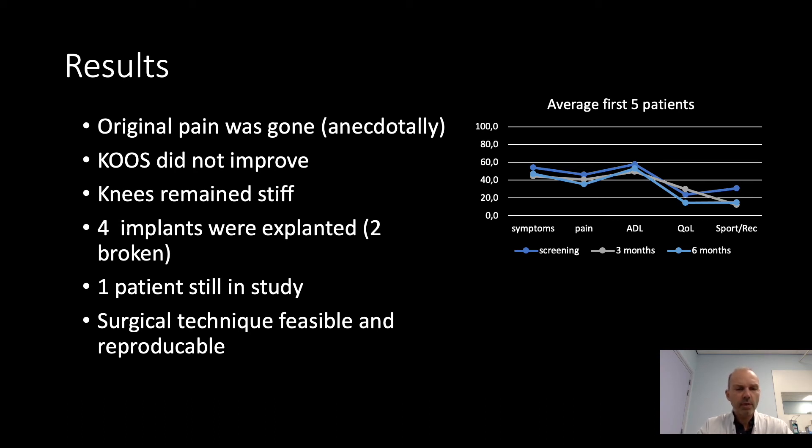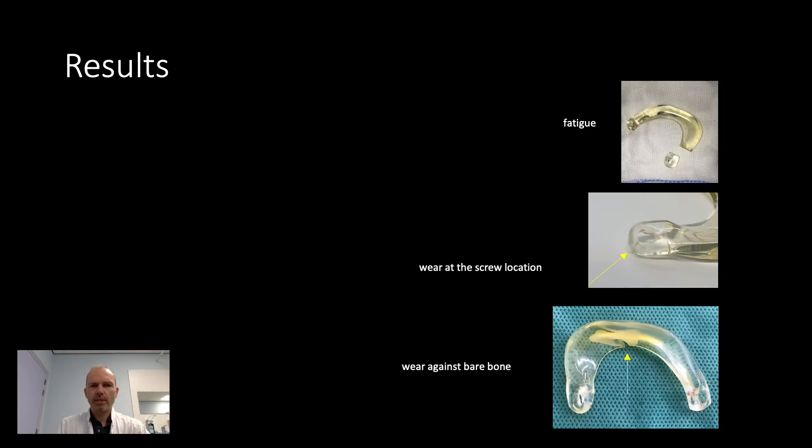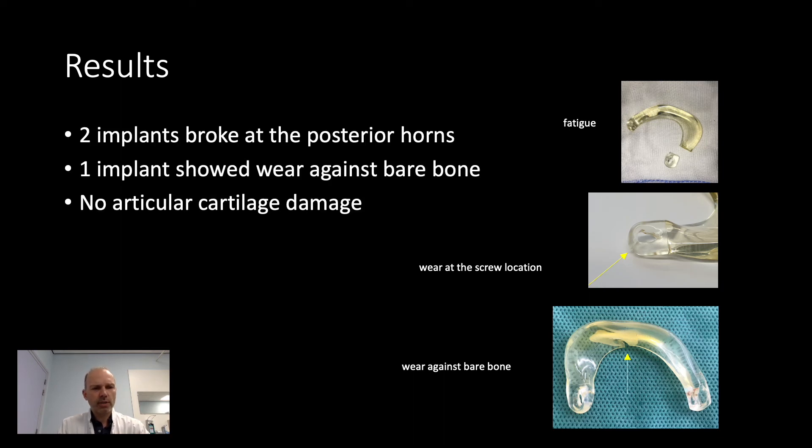Nevertheless, the surgical technique seemed feasible, reproducible, and safe. Here you see some examples of the broken implants. In the first picture, you see a fatigue tear in the posterior horn. In the second picture, there is a tear in the screw eyelet. In the third picture, you see some wear against bare bone, and as a result, a small parrot beak. But the surprising finding was that during the second-look arthroscopy to remove the implant, there was no extra cartilage damage compared to the index surgery. So the broken implants did not cause any extra damage.